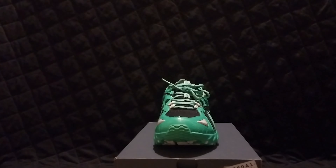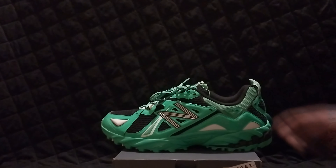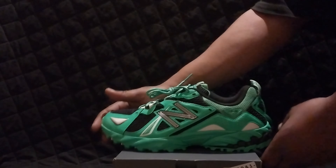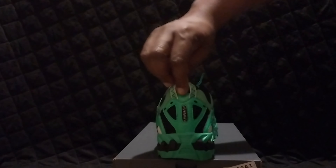Everybody's asking for this shoe now — pretty good shoe in my opinion. Now that I'm feeling this shoe in my hand, this is one of the lightest shoes I've ever felt before. Again, this is the New Balance 610 Green Punch. It's an outstanding shoe. I bought this pair from StockX for somebody — not an all-around bad shoe.